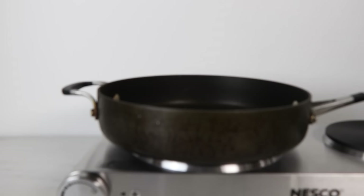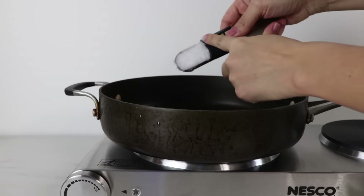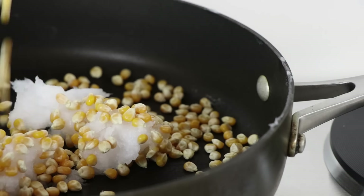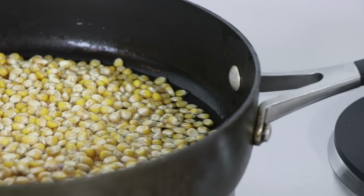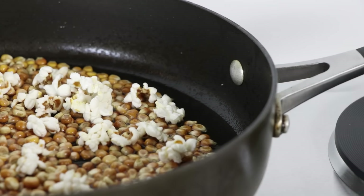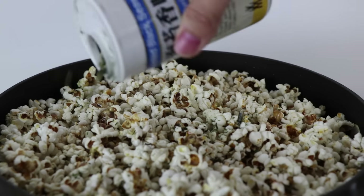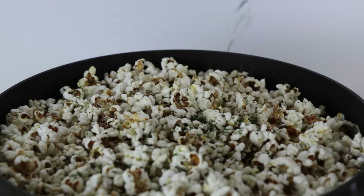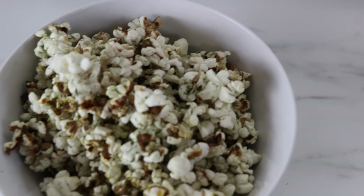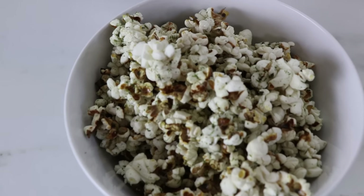Now for today's snack, which is also super easy — that seems to be the theme today — it's popcorn. I like to pop my own popcorn because I know exactly what is in it, which is just coconut oil and corn. But use whatever you have. Popcorn is a low fat snack alternative to chips, and I love me some chips, so this has kind of been a lifesaver. I'm sprinkling my popcorn with furikake, which is a mix of nori or seaweed and sesame seeds. You can get it at grocery stores or an Asian market. If you don't have that, sprinkling popcorn with cayenne pepper would actually be equally as good.